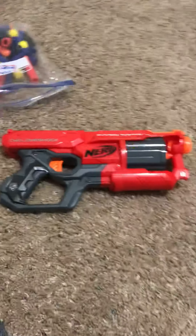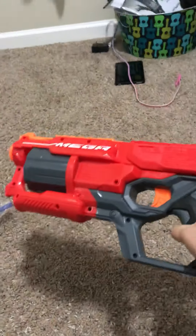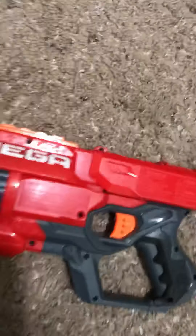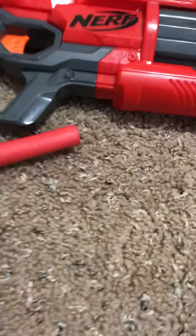We're back with another video, doing another Nerf gun review — our second ever Nerf gun review. Today we've got the Mega Cyclone Shock. It's kind of pistol-sized, well, it's pretty big for a pistol-style gun. It looks pretty good.